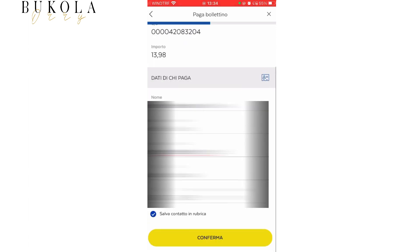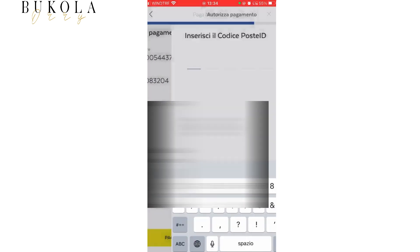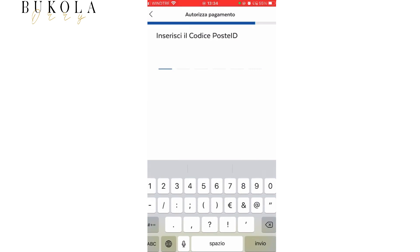After typing in my details, I click on Confirma and Paga. I insert my secret code and that's all.